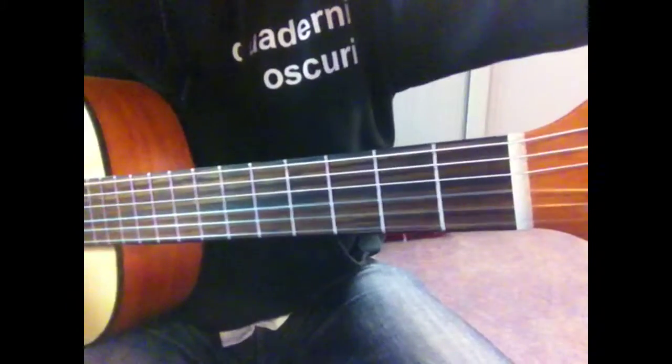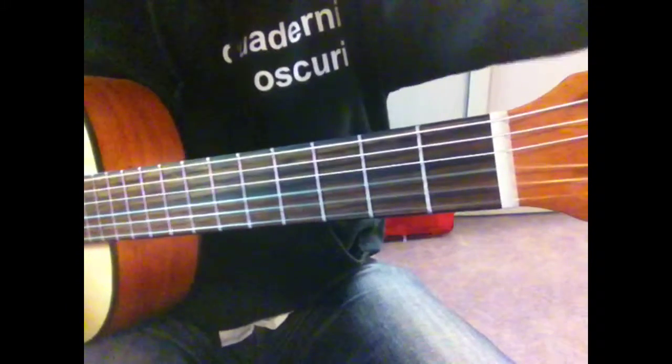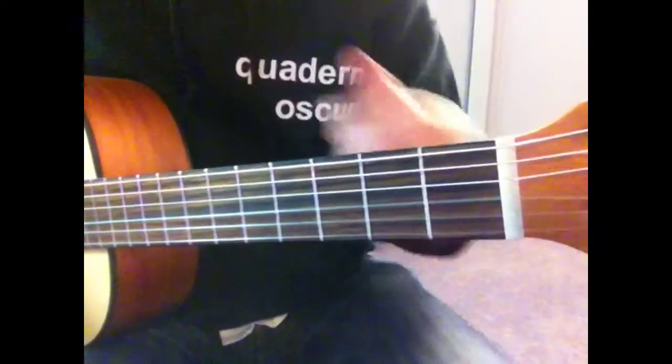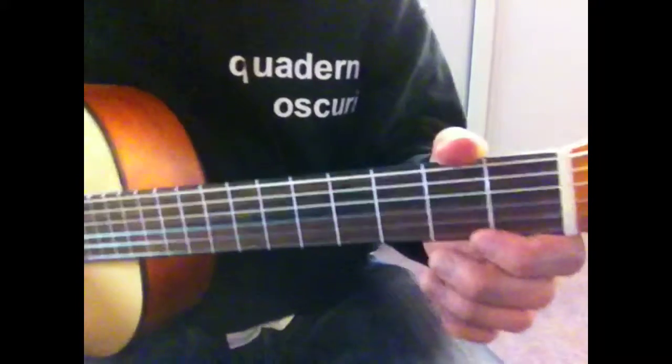Grab the shaker. Take the shaker there. The yellow one. Let's do it with the shaker — you play the shaker, I'll play the guitar.